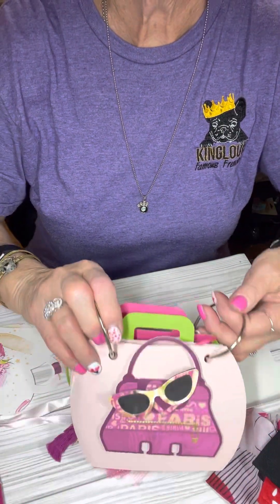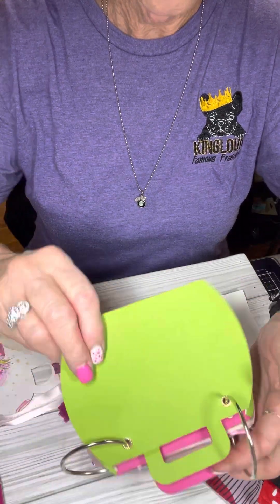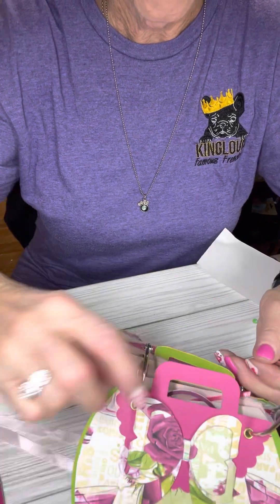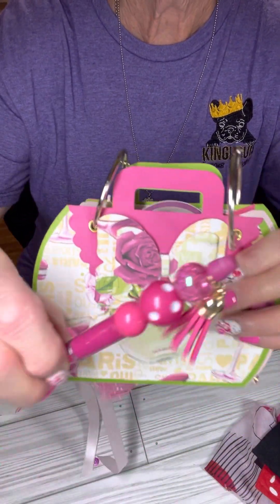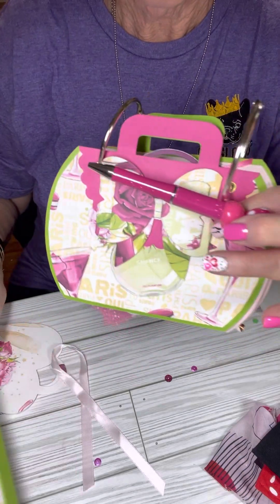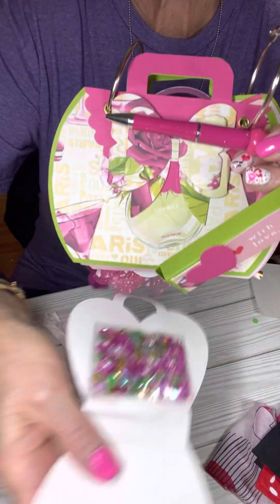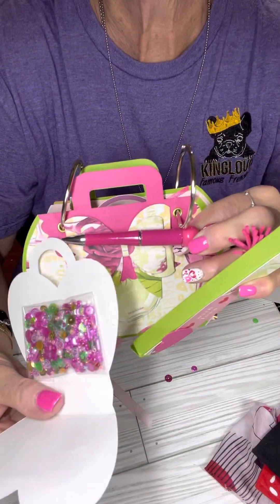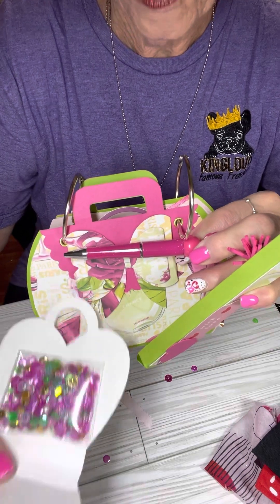So that was her swap — that is one of my swaps. And I just love everything. Everything is beautiful and just made so well. This little purse flip book is adorable, and what a cute way to package. And the pen, and the treat, and the beautiful sequin mix. Thank you, Lainey. I love it all. This is just beautiful.